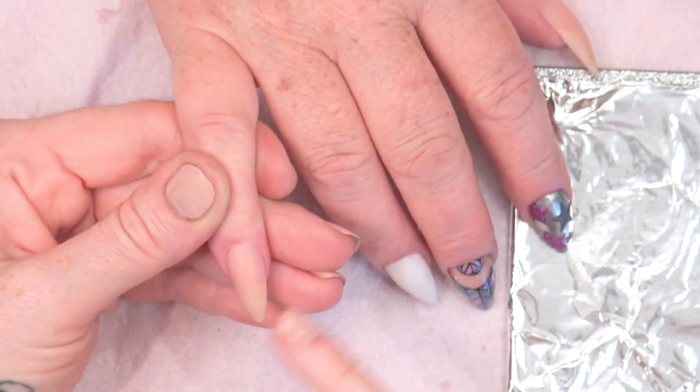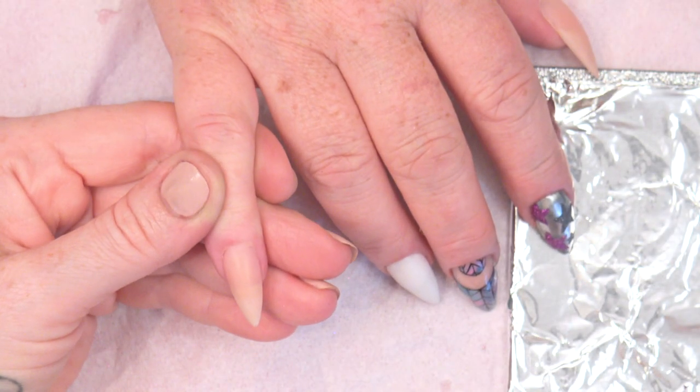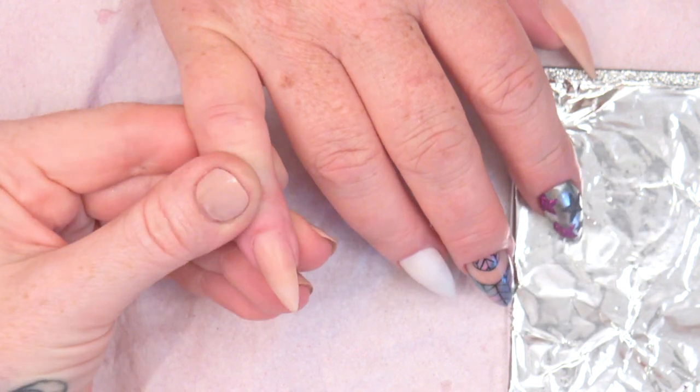Hi, I'm Kirsty Meakin from Naio Nails. In this video, I'm going to do a horizontal ombre using gel polish. For this design, I've already created the nail extension — got a nice almond shape there. What we're going to do is a horizontal ombre fade.